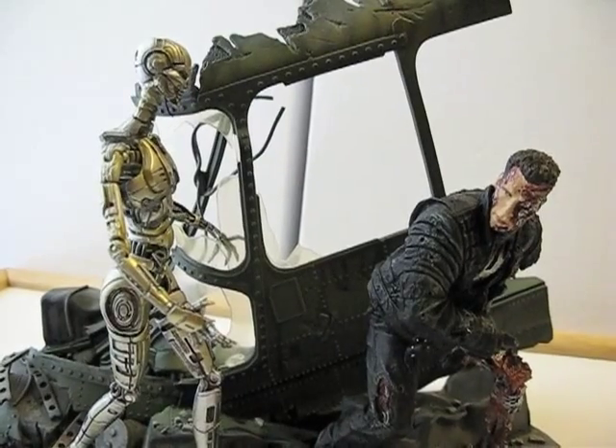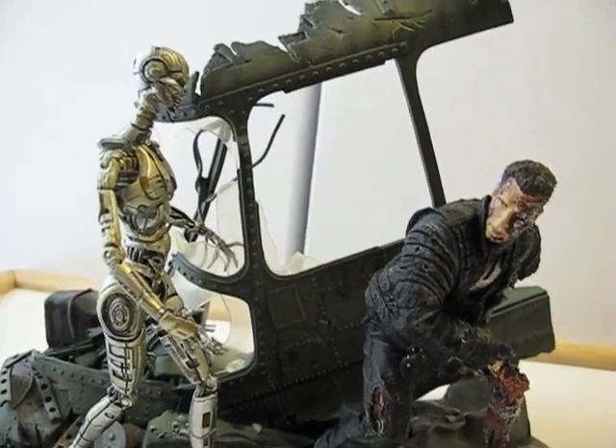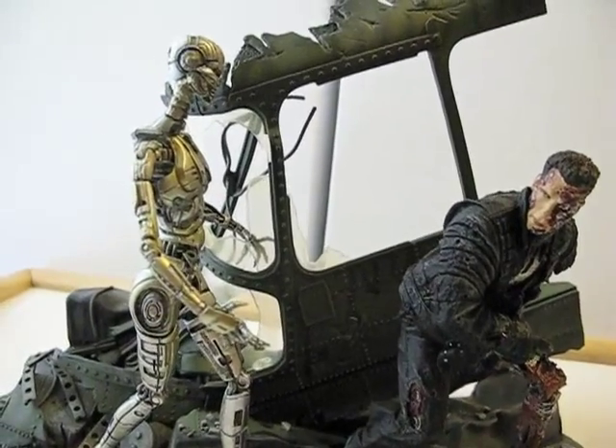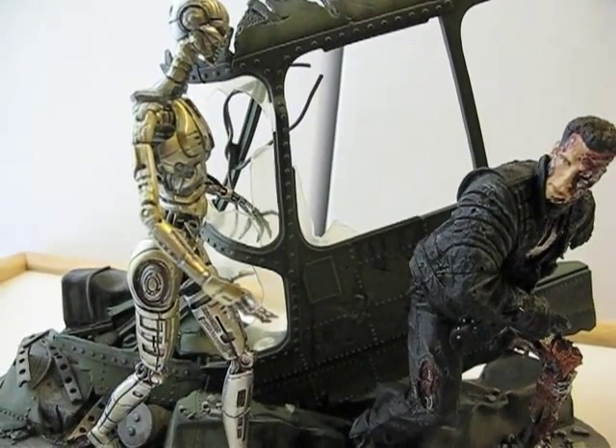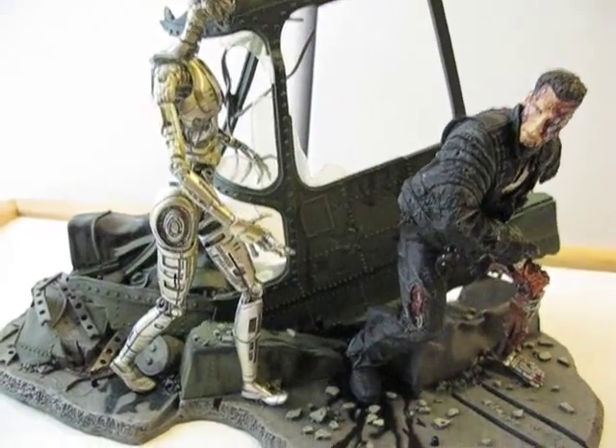Terminator 3 Rise of the Machines. Today I'm going to look at the Terminator 3 Rise of the Machines End Battle Diorama from McFarlane Toys.